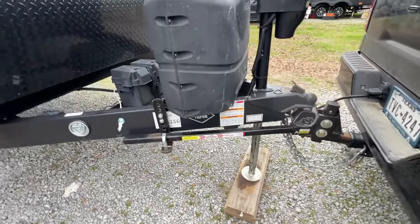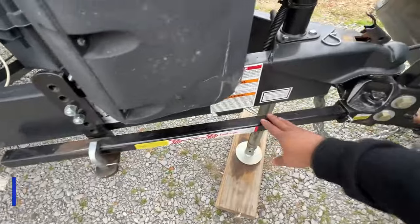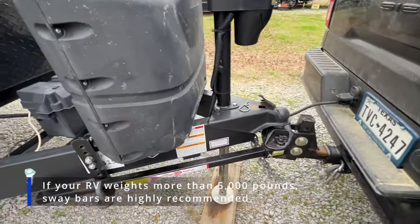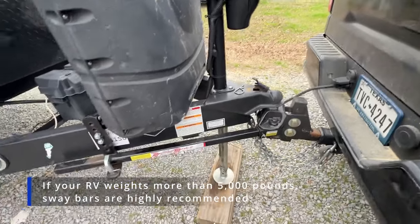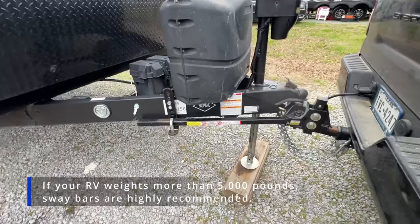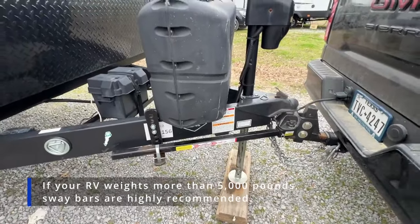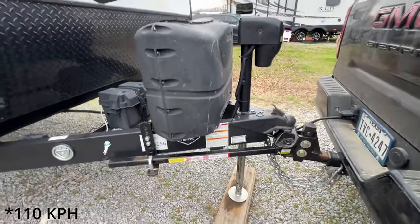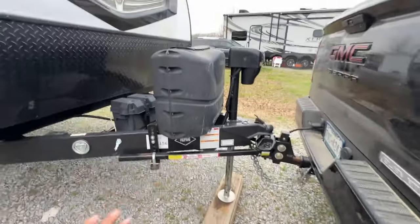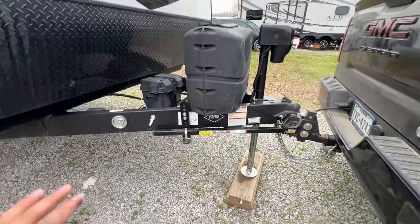This is a very important piece of equipment you have to have in your RV — these are the sway bars. If you go with a normal 2-inch receiver hitch, it doesn't come with sway bars — you have to buy them separately. The plus point is they are very useful on the highway, because at 50, 60, even 70 miles an hour with an RV trailer — 70 miles an hour can be like 90 to 100 km per hour — the sway bars are highly recommended.